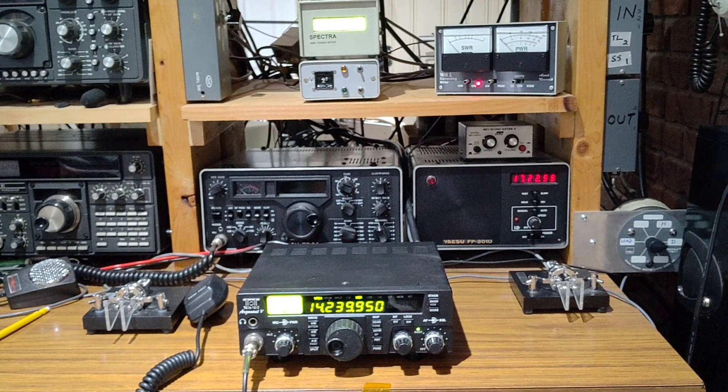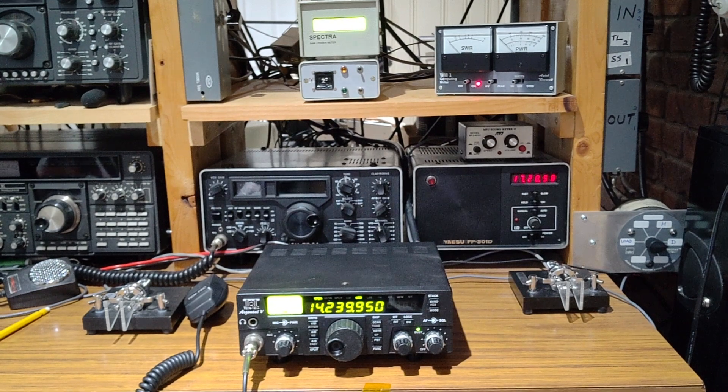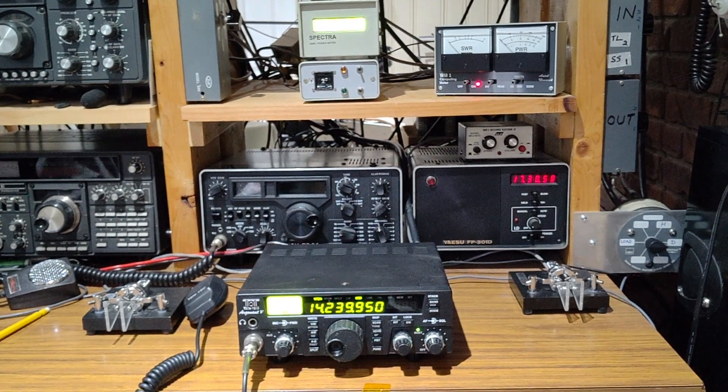That's it, guys. We are back on the main antenna — the dipole. That's my Argonaut 5, TenTec 516. Thank you very much for watching, and thank you for your time. Bye.